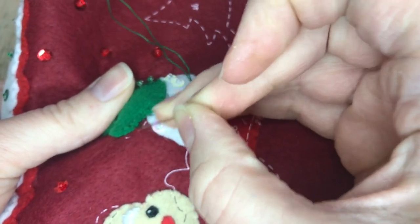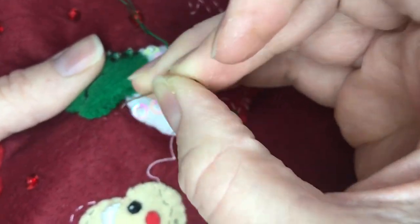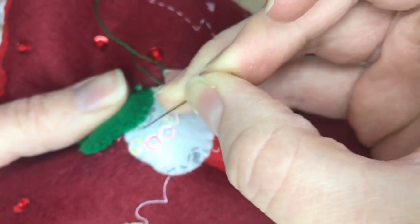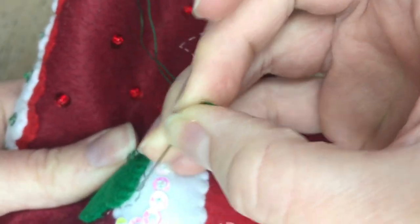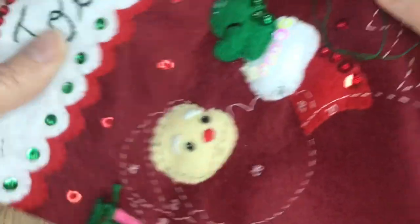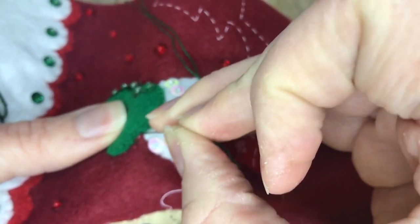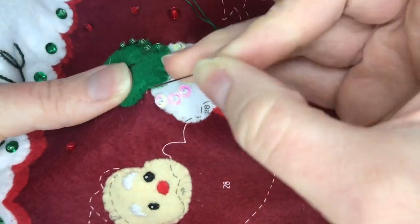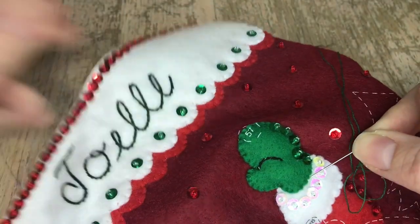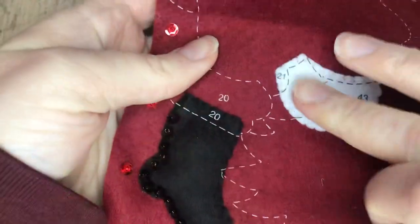Notice how when we do the tack-down stitch you'll see some of the lines. I like to take the very tip of my needle and gently rub the stamp off — it will come off. If I want to hide the stamp lines, I like to just push them up towards the objects I'm trying to hide them under. Sometimes the stamp will come off and sometimes it'll just kind of disappear if you do that enough.